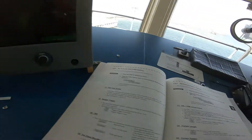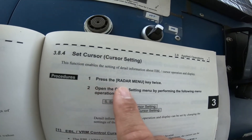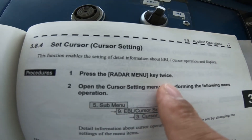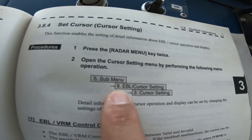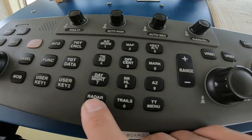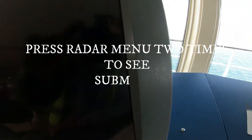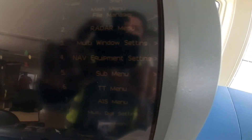Here is the procedure: press the radar menu, open the cursor setting by performing the following menu operations — go to submenu, then 9 and 3. This is the normal screen display; the radar is transmitting. So I press the menu.